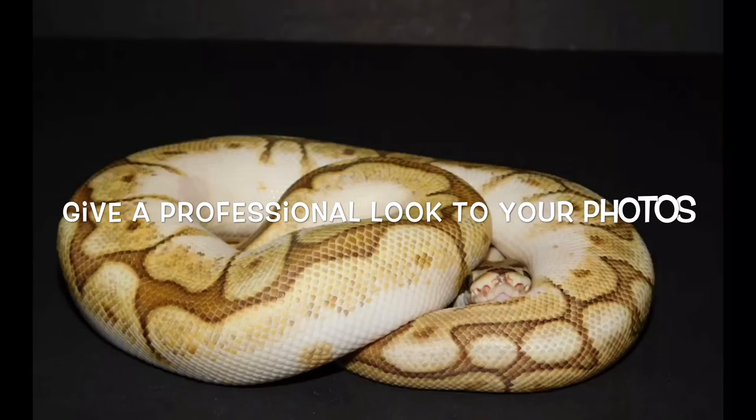How's it going guys, it's Chucky from Mad by a Reptiles, and today we're gonna try and do a tutorial for professional photos of your snakes.